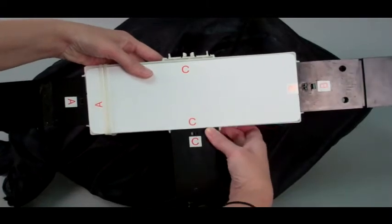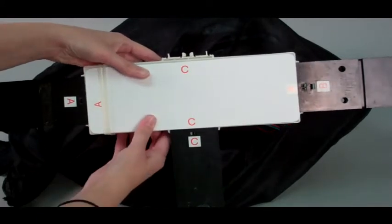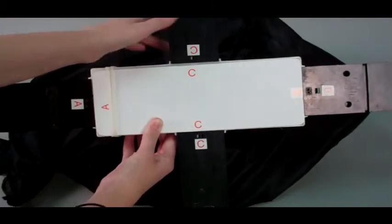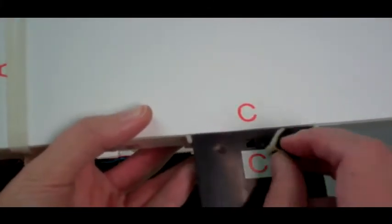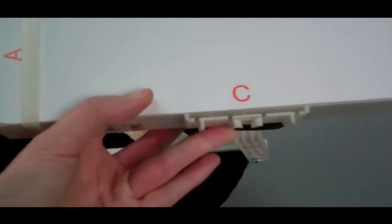Insert the side feet into the bottom of the module with bug until they lock into place, matching C to C. Make sure that each foot is flush with the rectangular base. To remove the foot, insert the plastic key into the holes on the bottom of the foot, then twist and pull to release the locks.